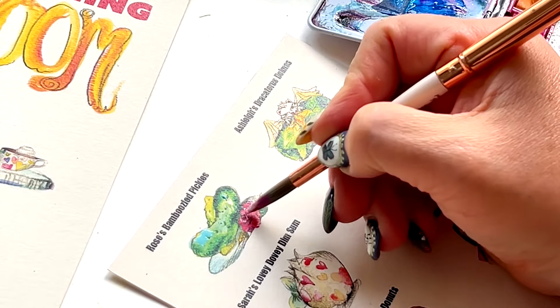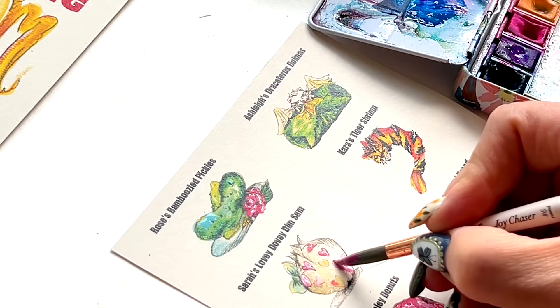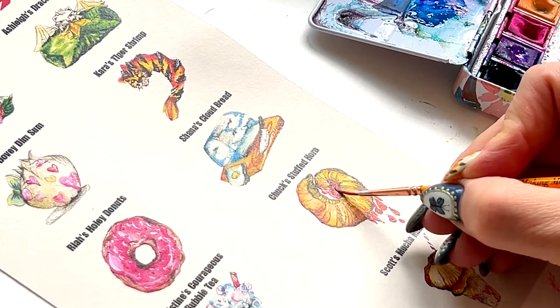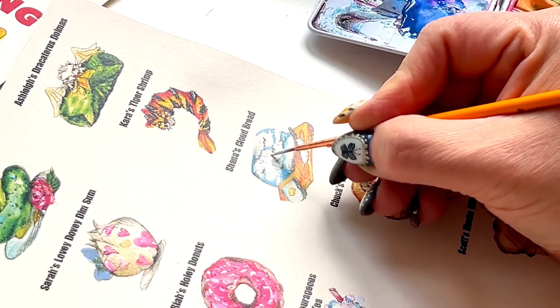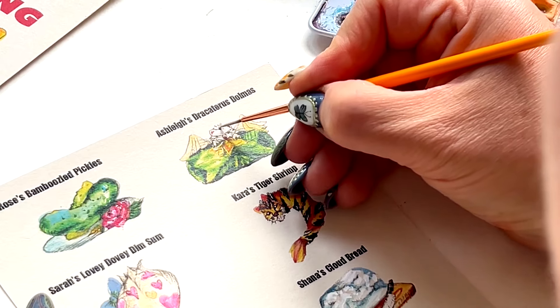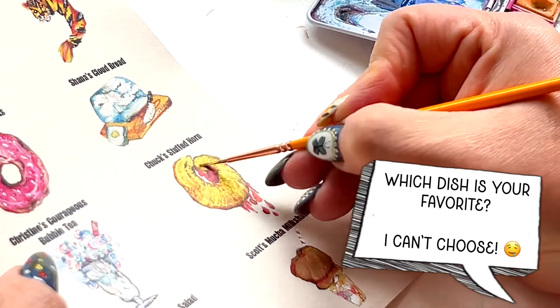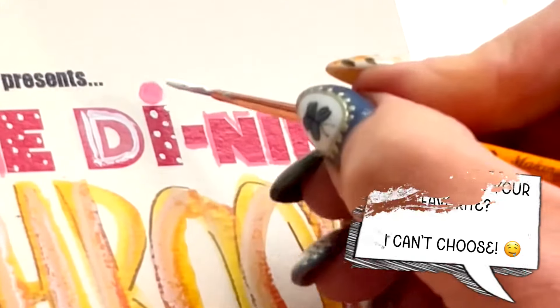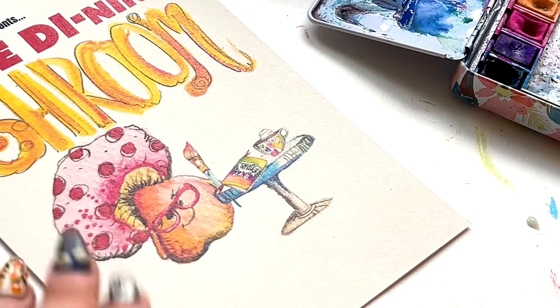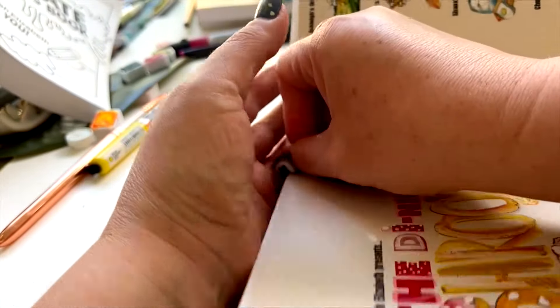Wouldn't it be cool if all 50 artists sat down for a meal after this is all done? Let me know if you want to see that happen. A lot of the work we do at Momental Designs is actually hand-painted with details after it's printed — so of course I had to do a little of that. Lots of white, some gold — just sharpening these bad boys up so they looked mwah. The name of my restaurant, of course inspired by Di from the Aussie Crafter — I give you the Dye-ning-shroom. Time to get these bad boys into the book.